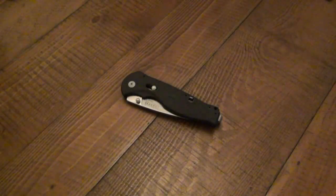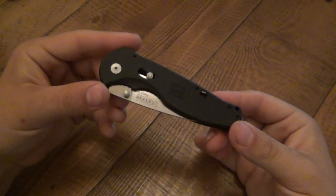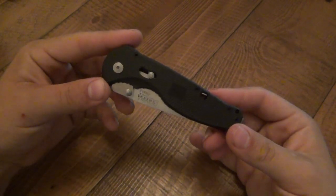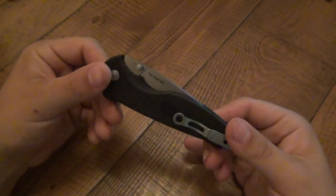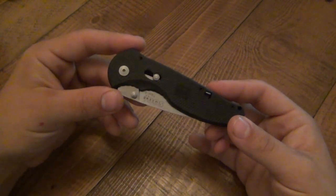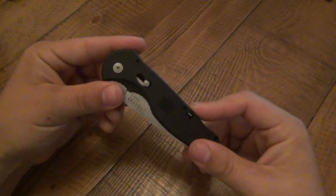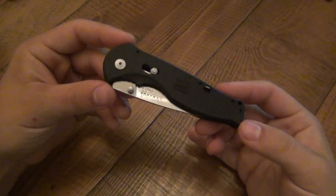Hey, what's up guys? Today I'm going to be reviewing the SOG Flash 2. I could have sworn I reviewed this, but apparently I didn't. I have a very patient viewer who keeps asking me in messages if I can review this knife, so I will. I looked back and I reviewed the Trident, so maybe that's where my confusion came in — but I didn't. So anyway, I'm going to review it right now.